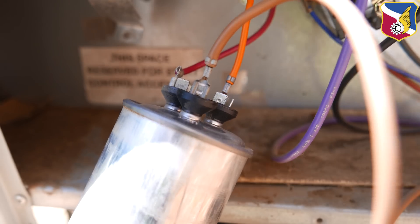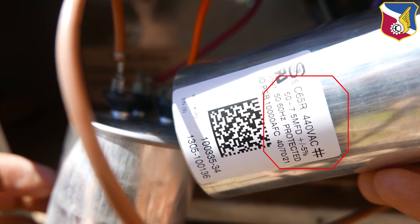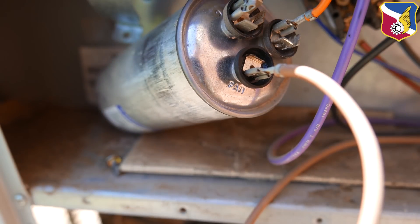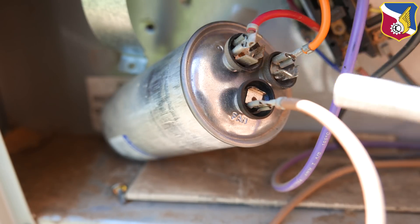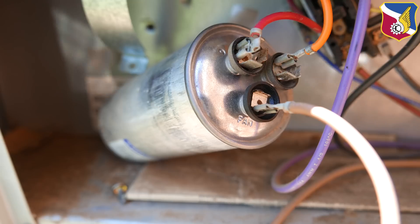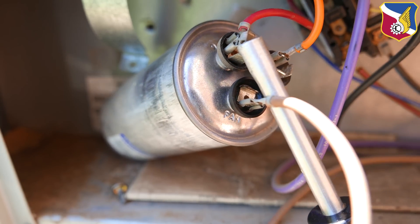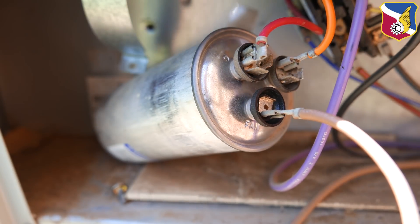This is a 7.5 and 50 microfarad capacitor, and the replacement unit is also 50 microfarad and 7.5 microfarad rated at 440 volts — a match. Even though I know this capacitor is completely damaged with no charge, just for safety I'm going to discharge it. There are three terminals: C, Fan, and Herm. I'm going to touch C and Fan together to drain it, and then Herm and C together. There's no charge, but it's good practice.